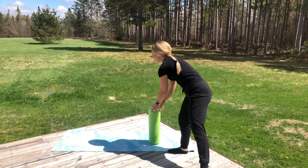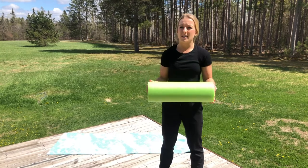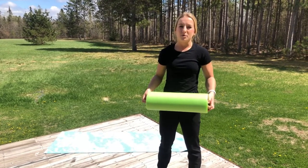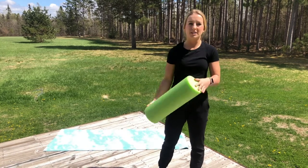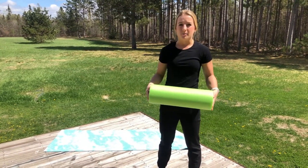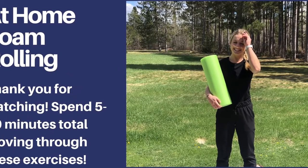If you don't have a foam roller, this was like $10 at TJ Maxx. You can find them on Amazon or any of those retailers — should be relatively inexpensive. If you want any suggestions or have any questions, please let us know. Thank you.